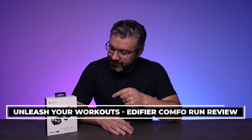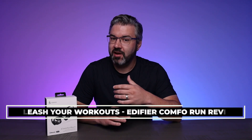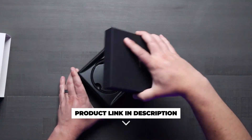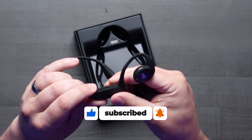Hey everyone, today we are checking out the Edifier Comfo Run. These are open ear wireless sports headphones. I had a great time using them, so let's check them out. These things are great for anyone with an active lifestyle, so let's see what makes them a standout choice for anyone who loves to mix music with their workouts.